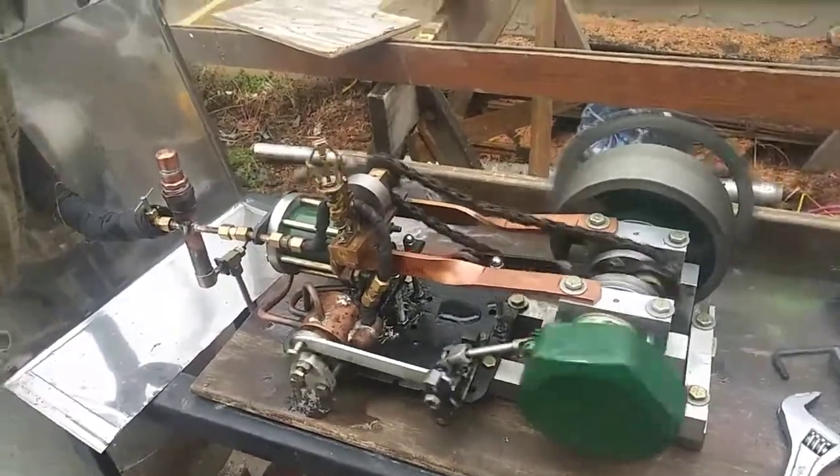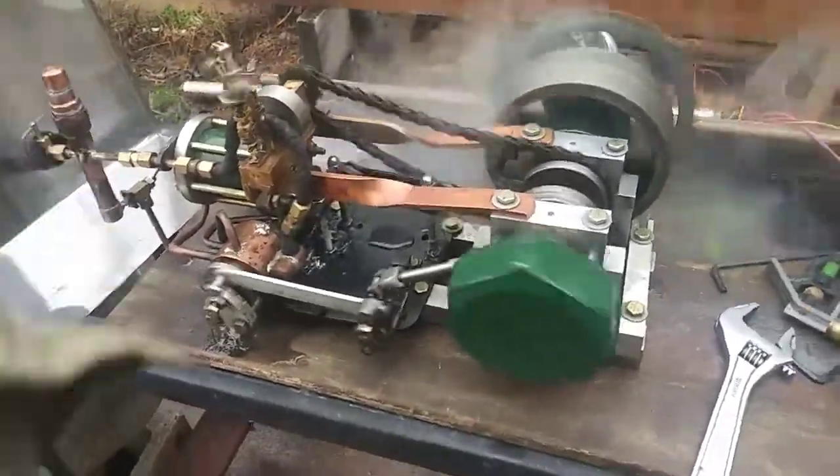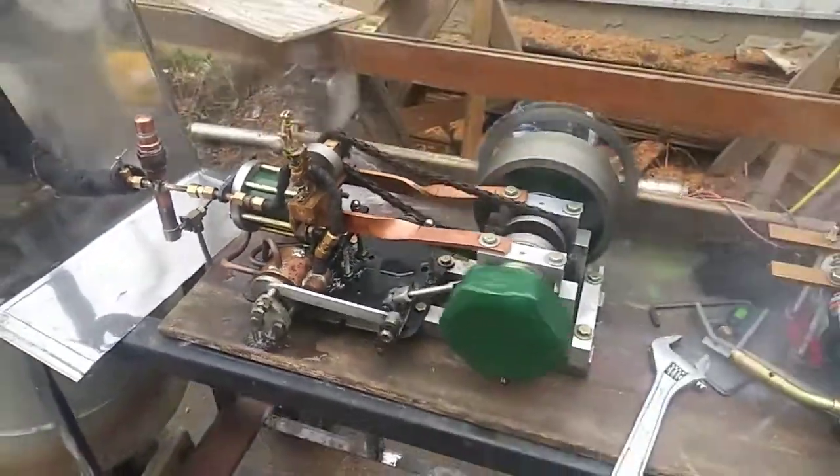What are we at, Brett? 50? 50 PSI. That's about where I would want to run it — 50 to 60.